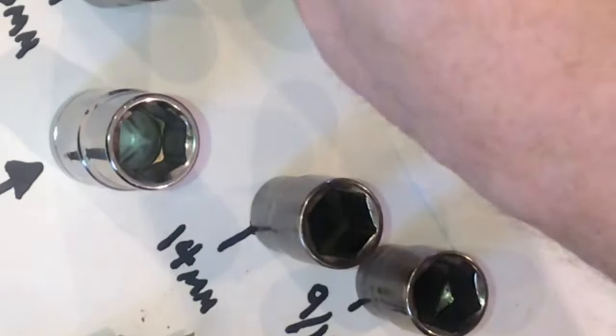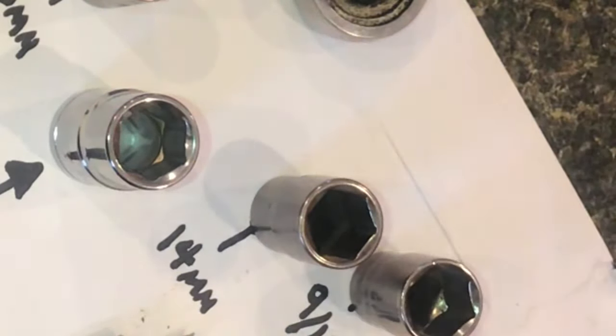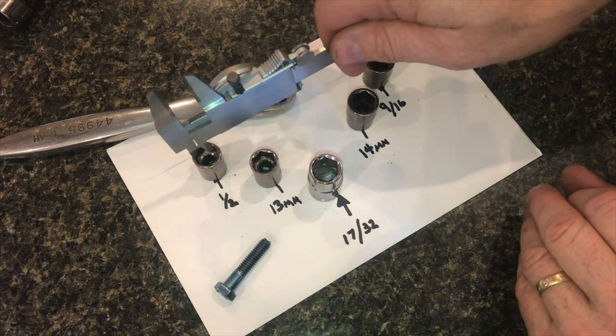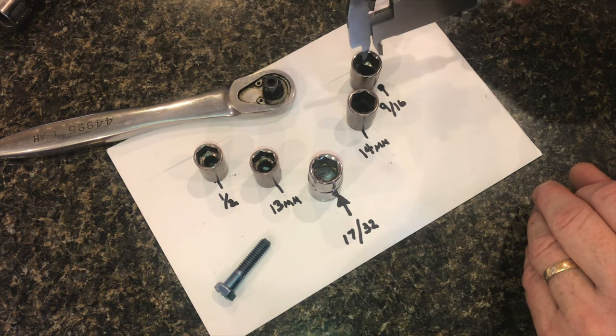So if you've been doing this mechanic stuff for a while, what do you guys think about the 17/32nd socket? Do you have one? Do you throw aluminum foil on your other socket? I'd love to hear your comments — please leave them down below. I appreciate your time, and thanks for watching.